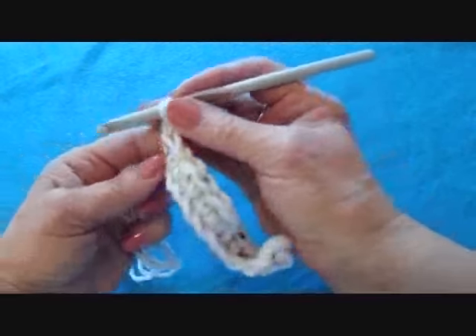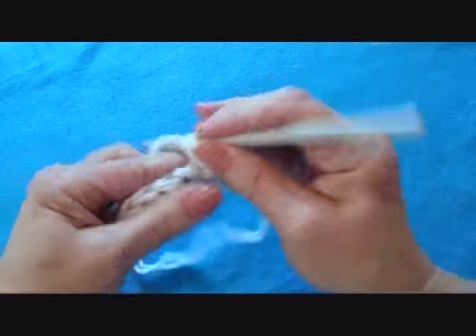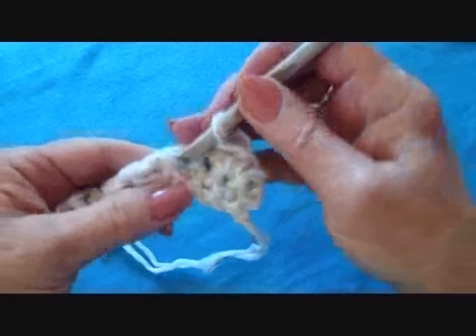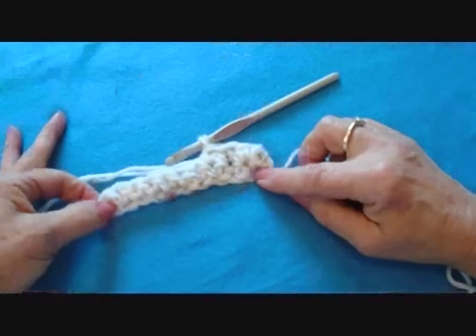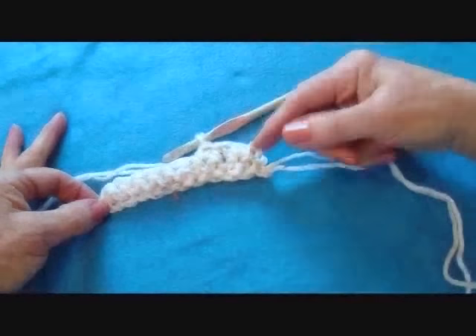At the end of the row, chain one and turn. Don't work in this stitch, start in this stitch. Single crochet in each stitch across the row. Each row will be the same until this side and this side are the same length.